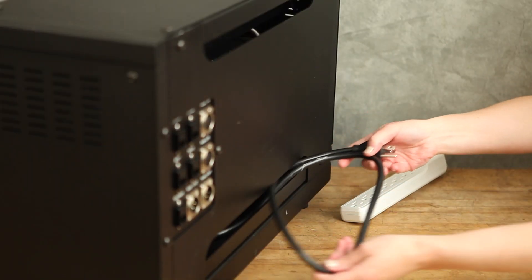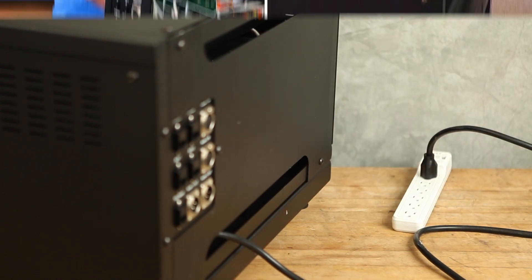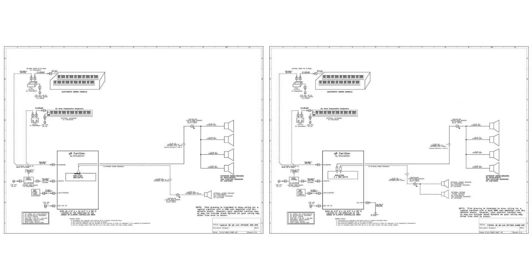Depending on the complexity of your project, you may wish to install the carillon yourself or with the assistance of a Verdon service technician. Professional factory installation is recommended if your project involves installing new speakers or aluminum bell shells on a tower or roof. Prior to shipment, Verdon will provide you with a wiring diagram designed specifically for your system to ensure you are ready for installation.